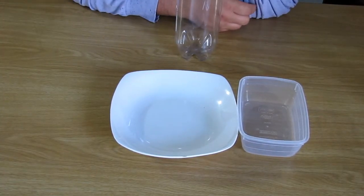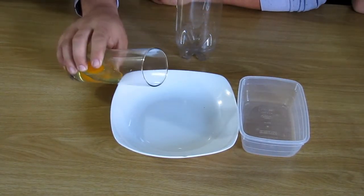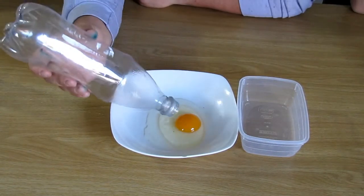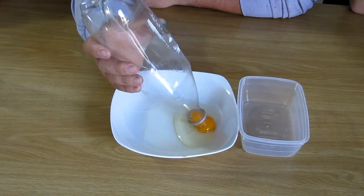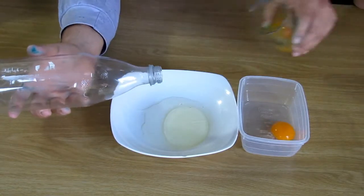Here is a trick that you can show your mom. If she wants to separate egg whites and egg yolks, you put your egg in a plate, take an empty plastic bottle, squeeze it slightly, and suck up the yolk — just like that. It's split — let your yolks separate from your whites.